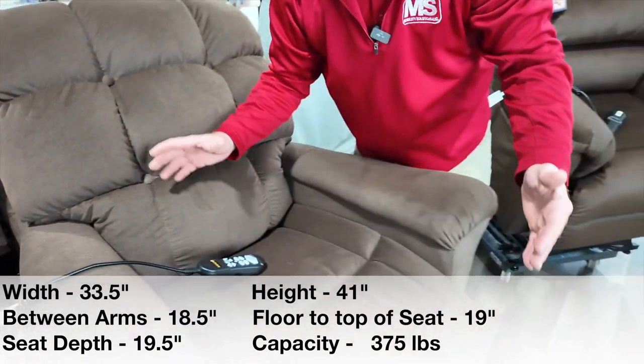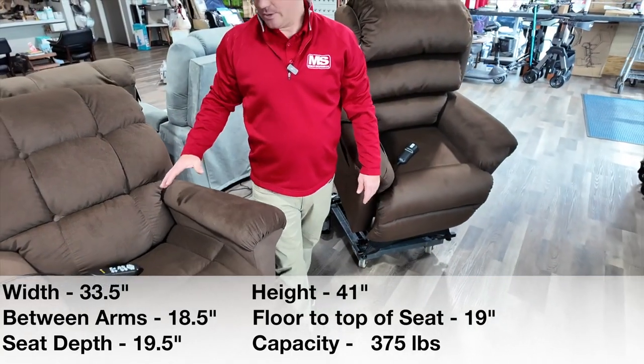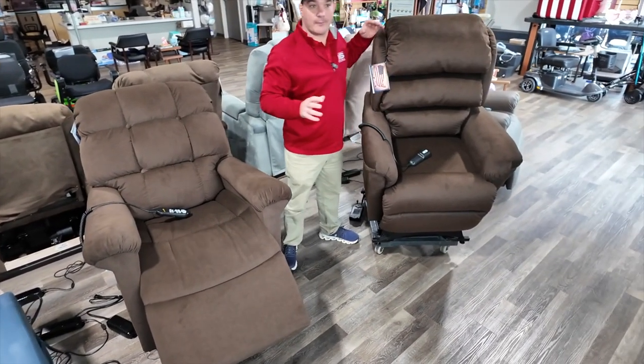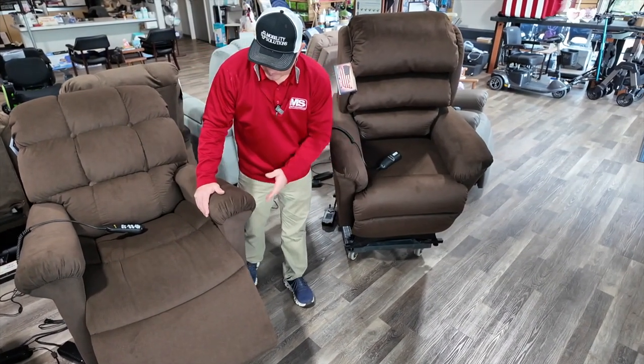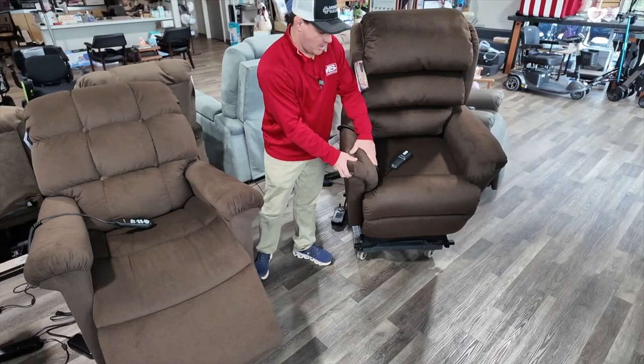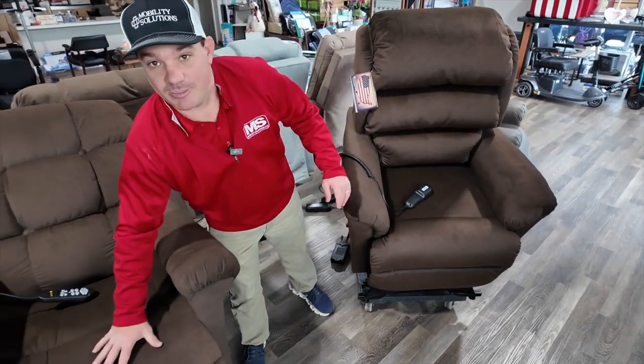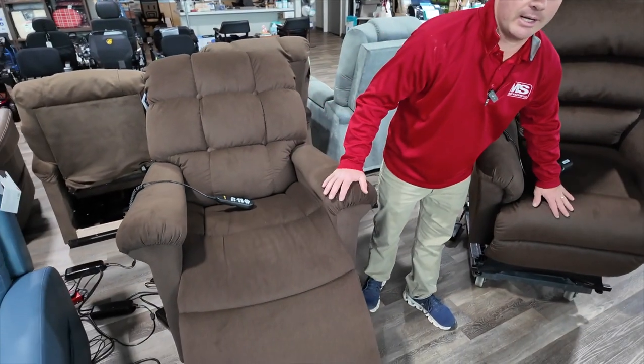I love the cloud. The cloud's been around for a long time. This is a biscuit back, and this is a waterfall back — two different style chairs. There's a little bit more of an overstuffed arm on this one, but this is a very nice padded arm. You're going to see this is a chaise pad, and you have a chaise pad right here also.